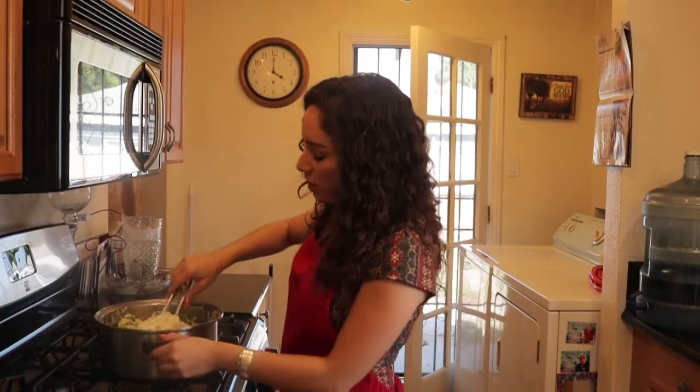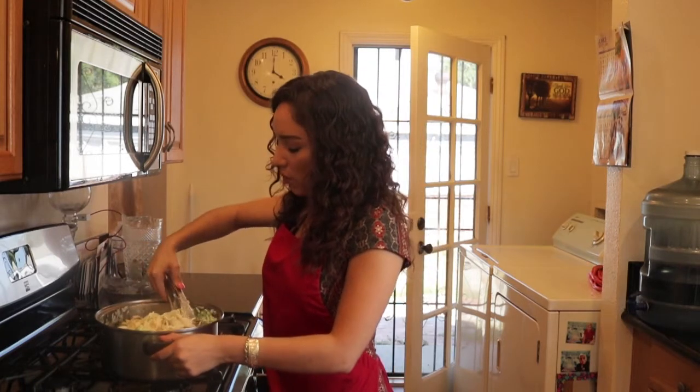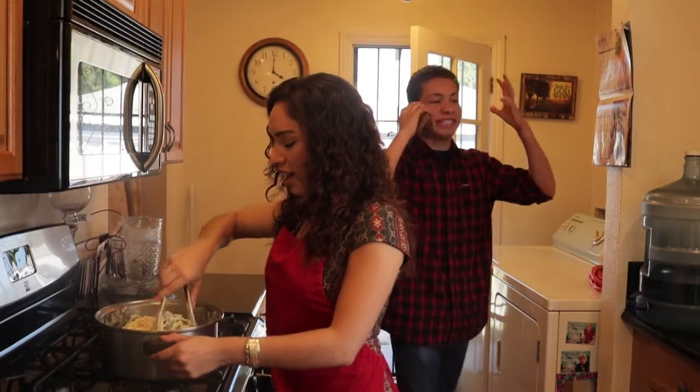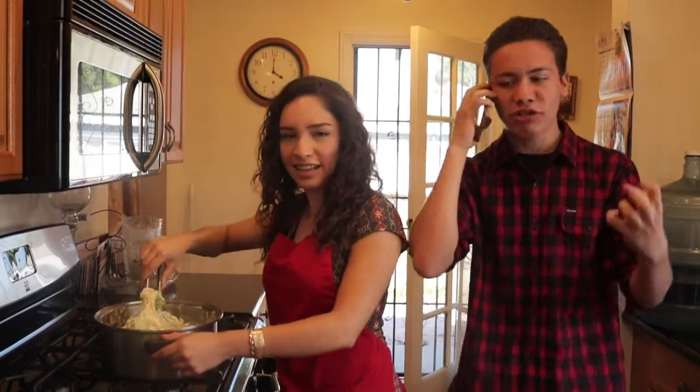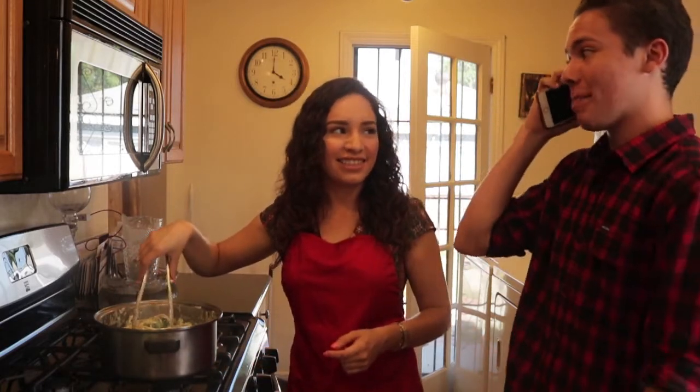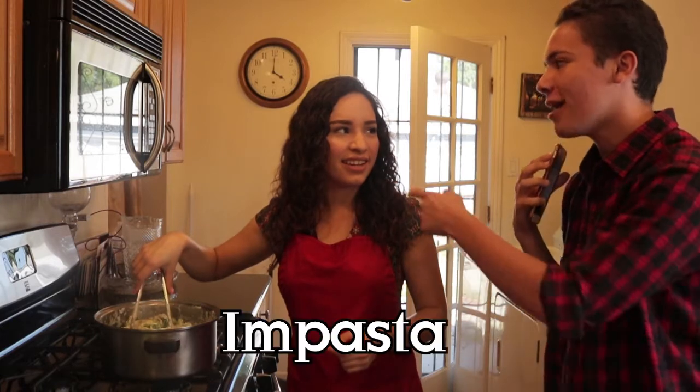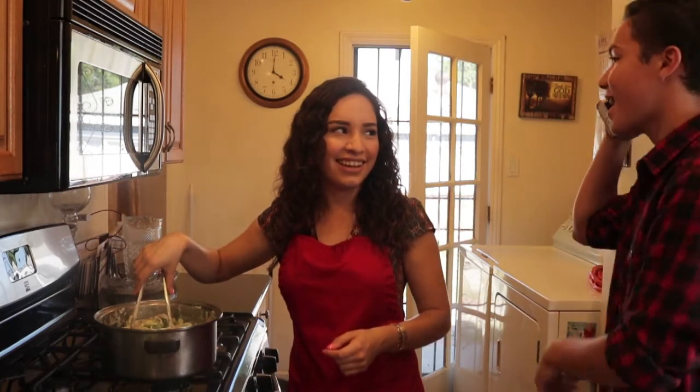So now you just continue stirring your pasta. A friend stops by and asks what's going on. "What do you call a fake noodle?" "An impasta!" — you heard that!